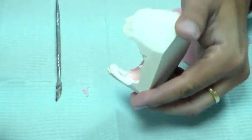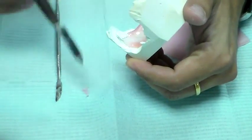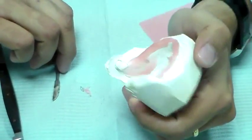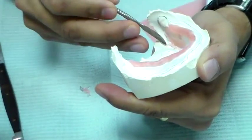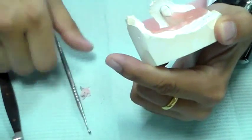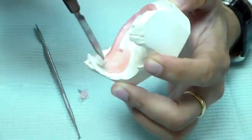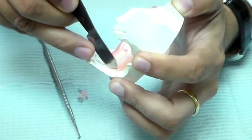You can see the amount of wax I have used — not much, just a little into that area. I just want it to be straight. I'm cutting off any excess and taking it off with a cold instrument, then adapting that.